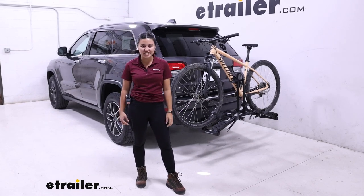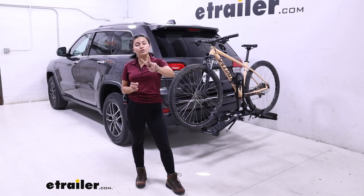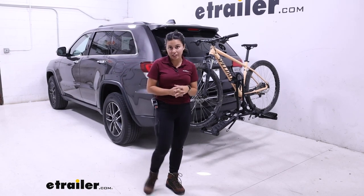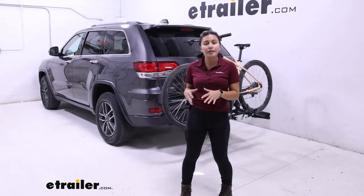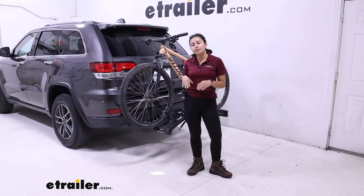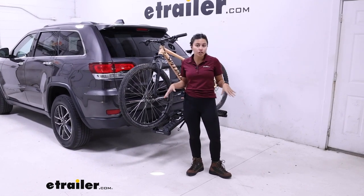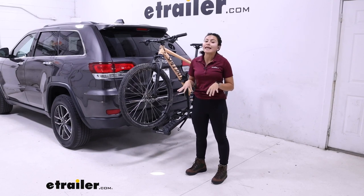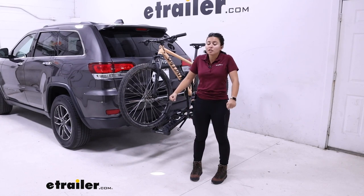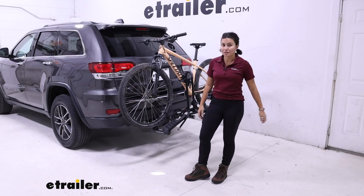Hey everyone, it's Evangeline here at eTrailer, and today we'll be taking a look at how the Hollywood Racks Destination 2 Platform Rack fits on the 2021 Jeep Grand Cherokee. The Destination 2 is really popular as an affordable platform rack. It doesn't have the premium features you'd expect from premium racks like tilting away, but it still offers really good stability and it's very lightweight and compact. So if you want to keep it inside your car or make it easy to lift out of your garage and onto your vehicle, this might be the one for you.